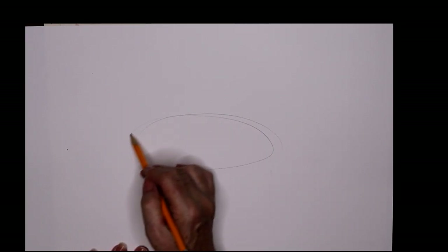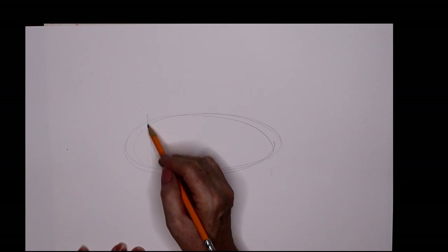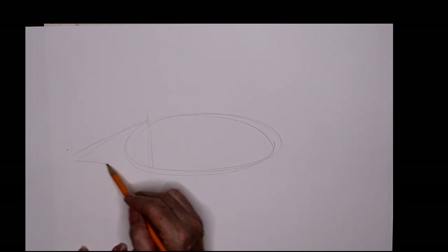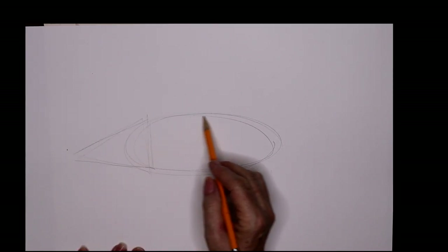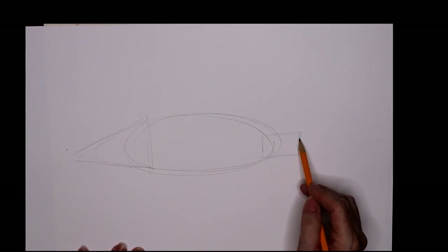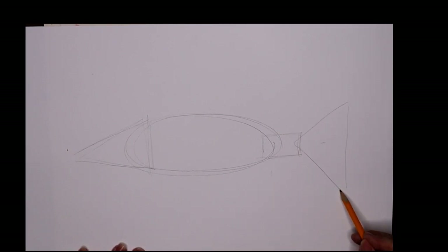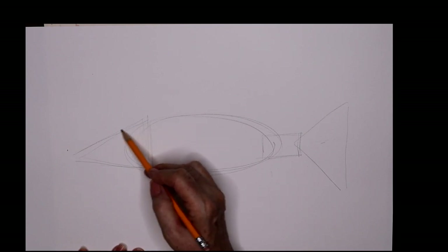In this lesson we're going to do the snook — it's a fish. I'm starting off with my oval round, and the snook has a rather long head so I'm making a long triangle. Then in the back we have our rectangle for the peduncle and a triangle for the caudal fin or the tail. So I've got my basic shapes.